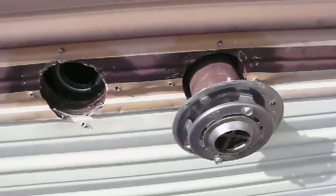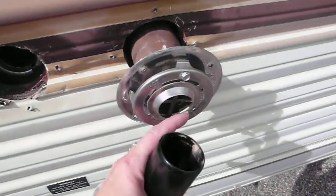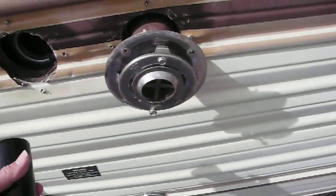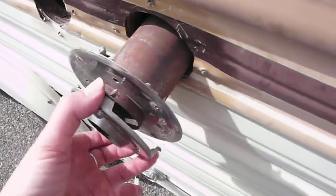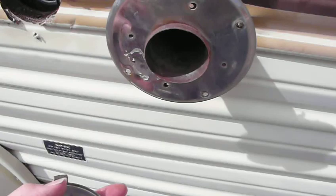Today I'm going to show you how to weatherproof your venting for your trailer. Basically, you take out the screws and you pull it out. And you can take the front one out or not, depending on if there's rust or not.